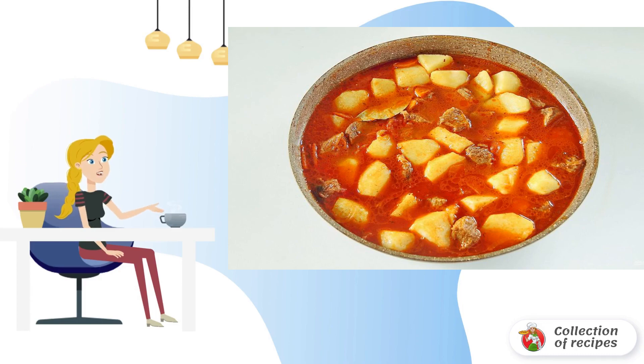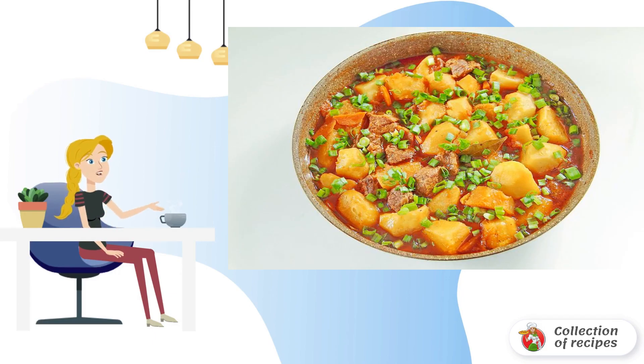Top up with hot water. The amount of water depends on the desired consistency of the roast. Someone likes it thicker, and someone on the contrary. Cover the pan with a lid, and continue to simmer the roast over low heat for about 10 minutes, until the potatoes become soft.